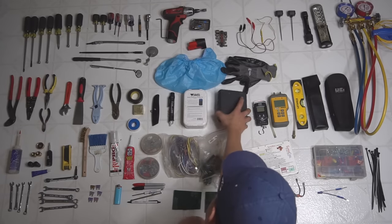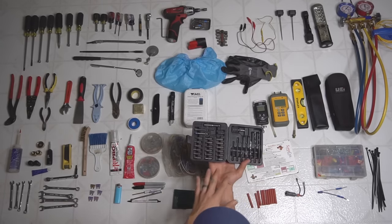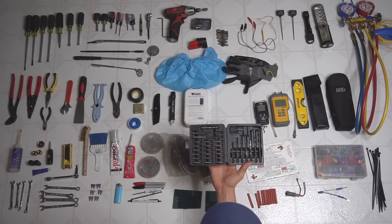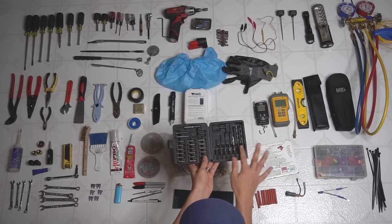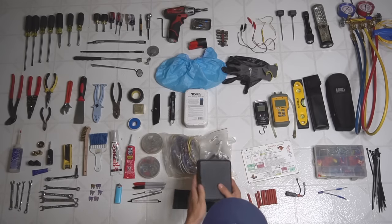I got a drill bit set box — in the van I have three different kinds, but this one just has most of the essential stuff I need: drills and different kinds of drill bits.